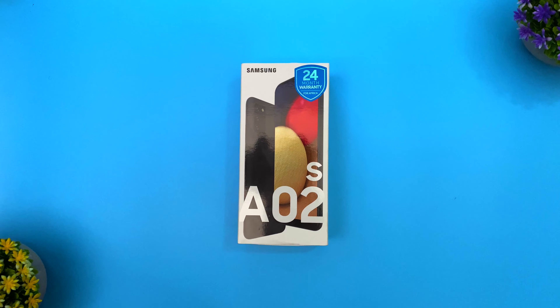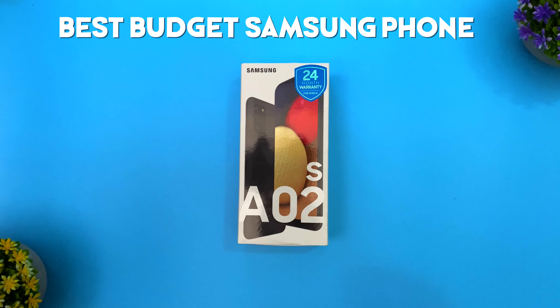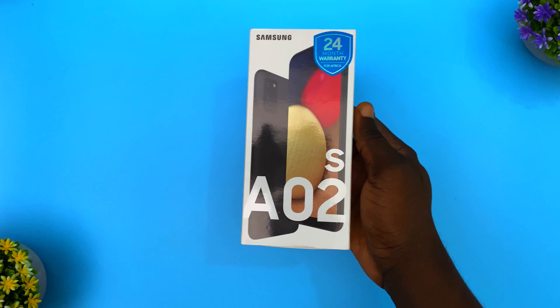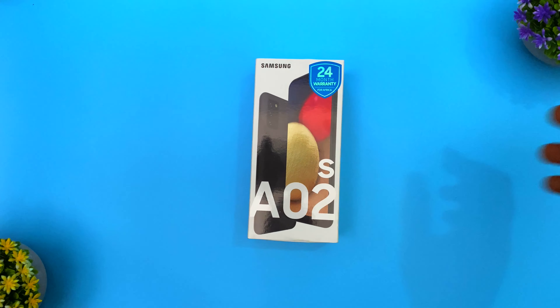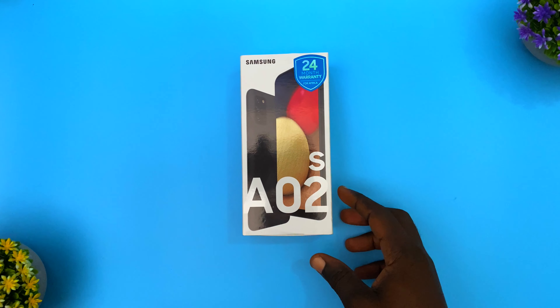Welcome back to the channel. I'm going to be unboxing the Samsung A02s — this is the best Samsung entry-level phone you can get on the market right now. The Samsung A02s was released in February 2021, so if you're on a tight budget and you want to get a Samsung phone, I would highly recommend you get this.